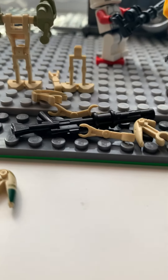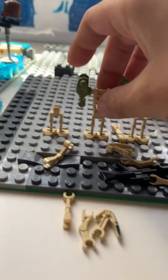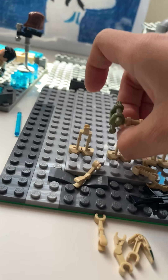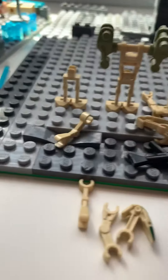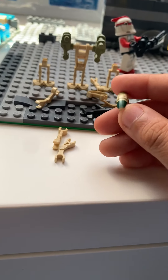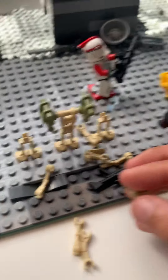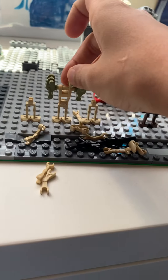I don't remember the YouTuber that did this originally, but he did stop motion. Oh, I almost forgot — shout out to Tim and THF Productions. They are my first two subscribers and I said I'd give them a shout out in the next video, so definitely go check out their channels.